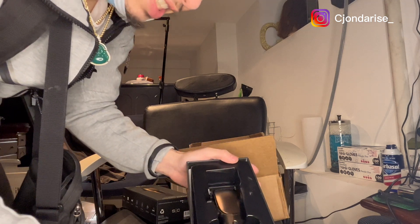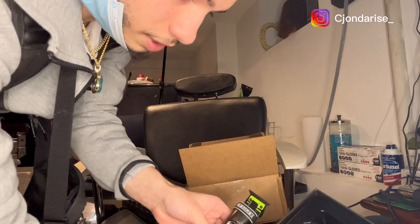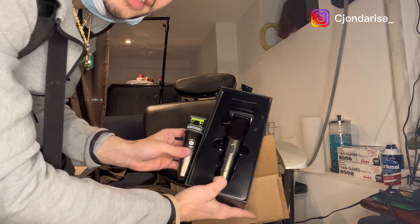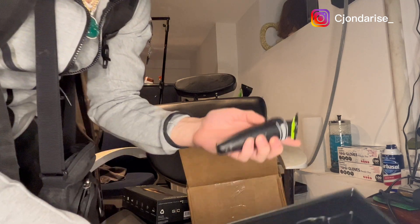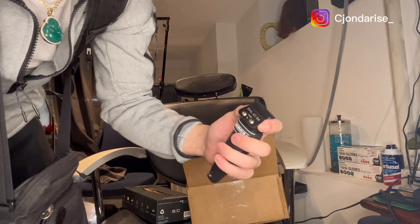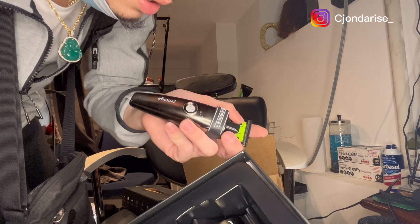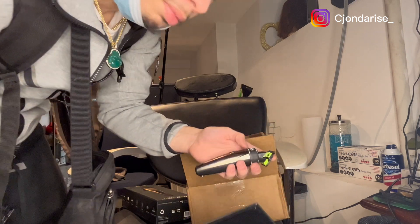This color is crazy, man. I really wanted this color because I had the trimmer in this color already, so now they're gonna match — that's gonna be a cool combo. These are Stylecraft trimmers too and I just threw a DCL 2.0 blade on this, it's a little modification I did. Got these zero gap — it's a little mod I did on them so they work good.